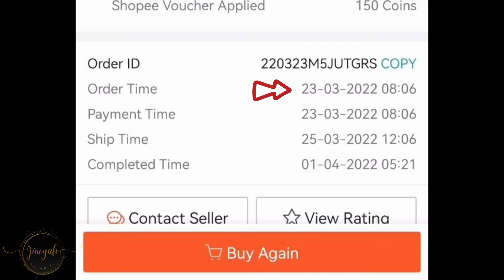So you can see here that I've ordered this printer last year on March 23. And yes, it's been a year already. And the completed time was on April 1st because I didn't click the order received, even though it was delivered. The shipment date was on the 25th and the delivery date was on March 28th — it took just 3 days to deliver to me.